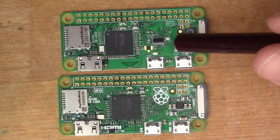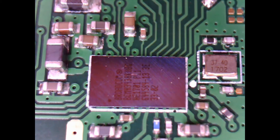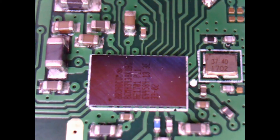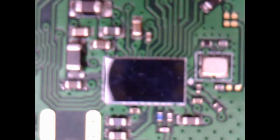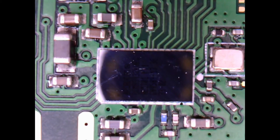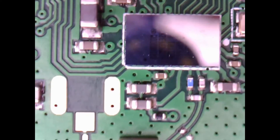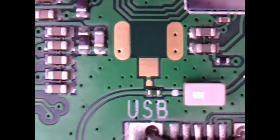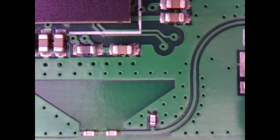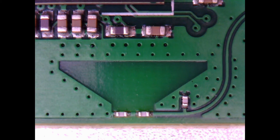Let me zoom in on the chip, because this is quite interesting. Looking at the board through the microscope, this is the Broadcom BCM43438, which is the wireless chip — it has 802.11n and Bluetooth 4.1 Bluetooth Low Energy. It's a very shiny chip. If we follow the lead down toward the antenna, I think that's a balun there, and we get to this rather nice little triangle here — this is actually the antenna. The antenna is built into the board, actually made out of the printed circuit board itself, which is really neat.